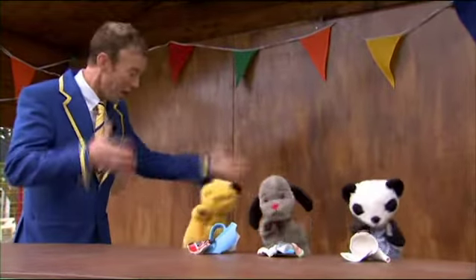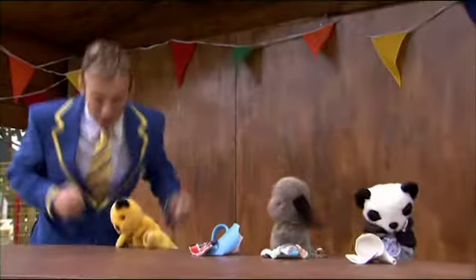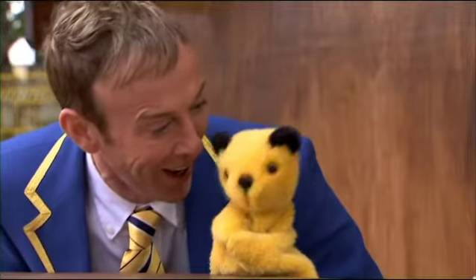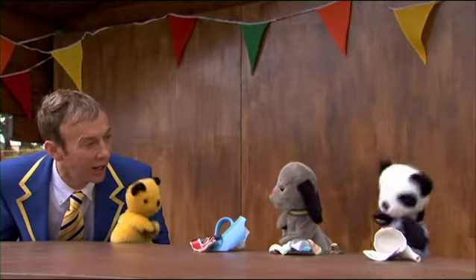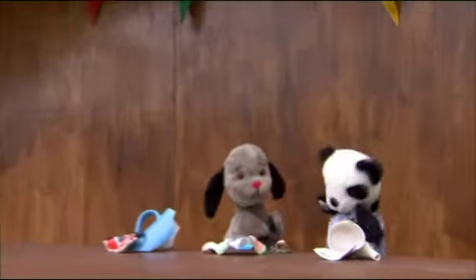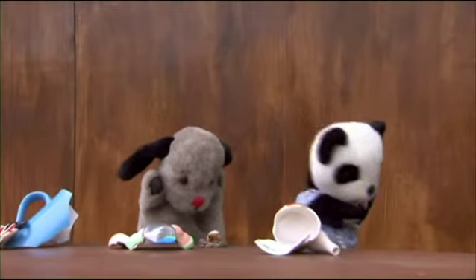Sweep! Oh, no! What are we going to do now? I'm going to get the sack for sure. Sooty, you can fix it? Really? Don't panic, Richard. You go with Sooty and leave the rest to us. Come on, Sweep. We've got a bit of mending to do.